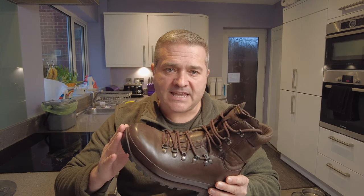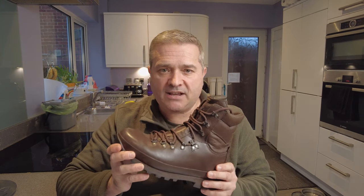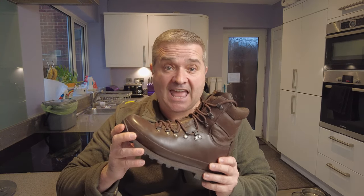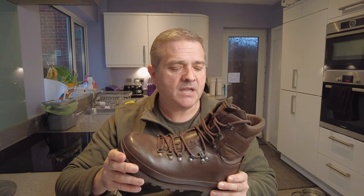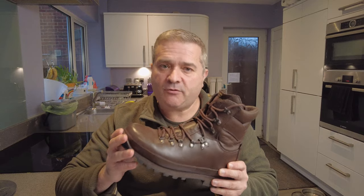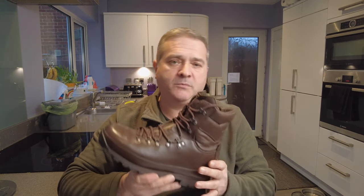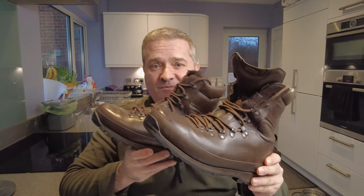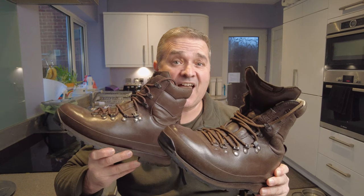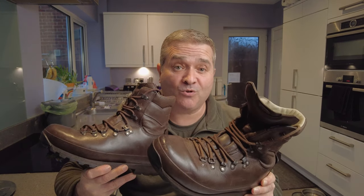What I found is the eight and a half wide in the Altberg Warriors is perfect for me. The closest I could get in the Defenders is an eight large, but a nine is a little bit too long. These are okay — they work — but in terms of pure comfort they are not as comfortable as the Warriors, and you can probably tell just through looking at them that the Warriors get a lot more use because they are essentially a much more comfortable fit, even though it's the same boot.